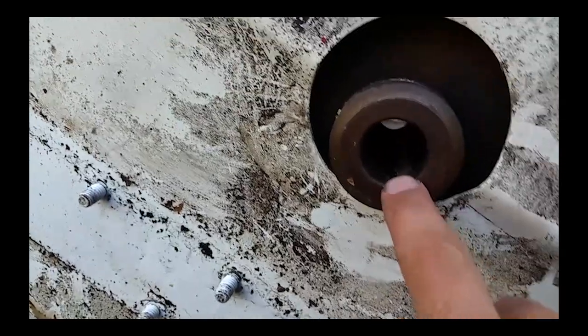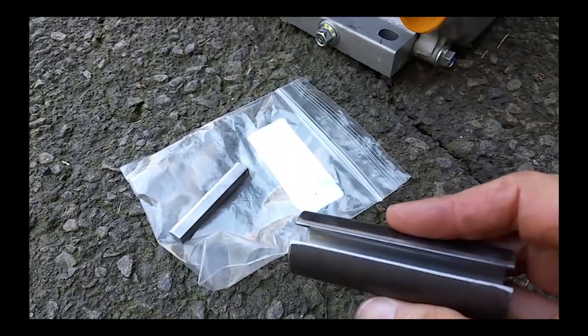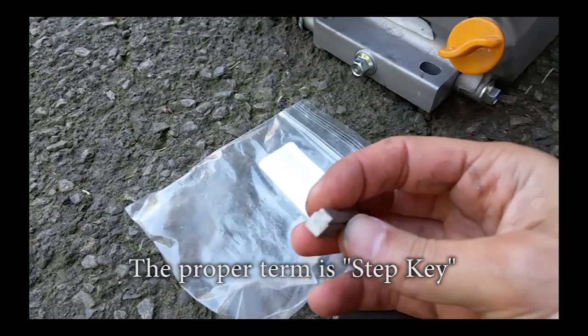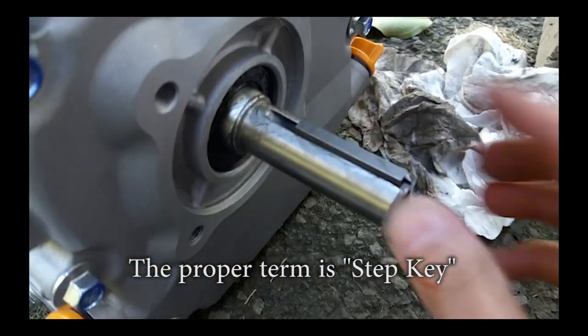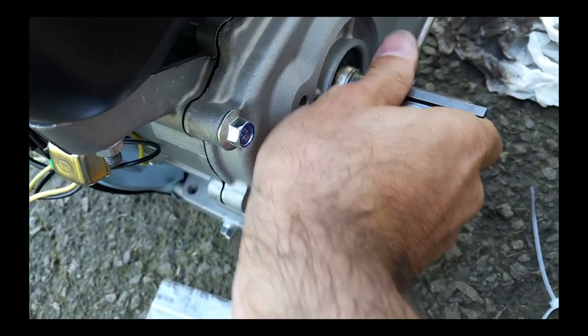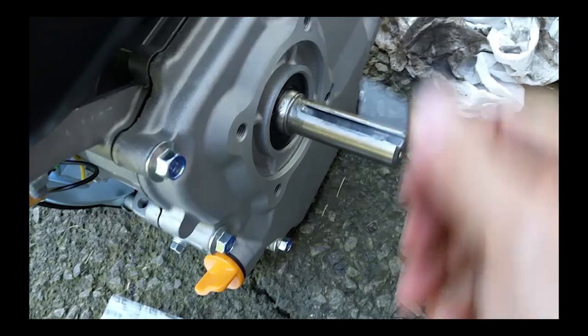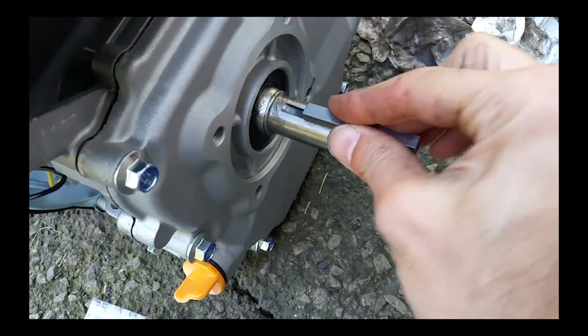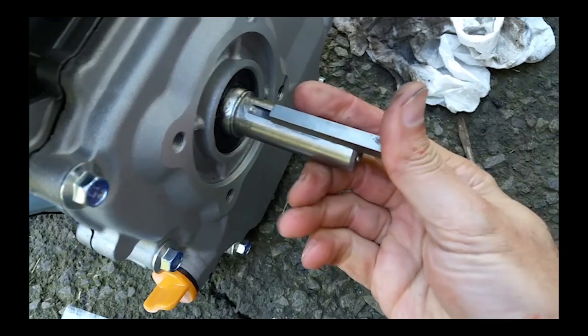So what I bought was this adapter — it's got a tapered key. The goal is to pop this guy out — there we go — and this adapter is going to fit in here nice and snug.